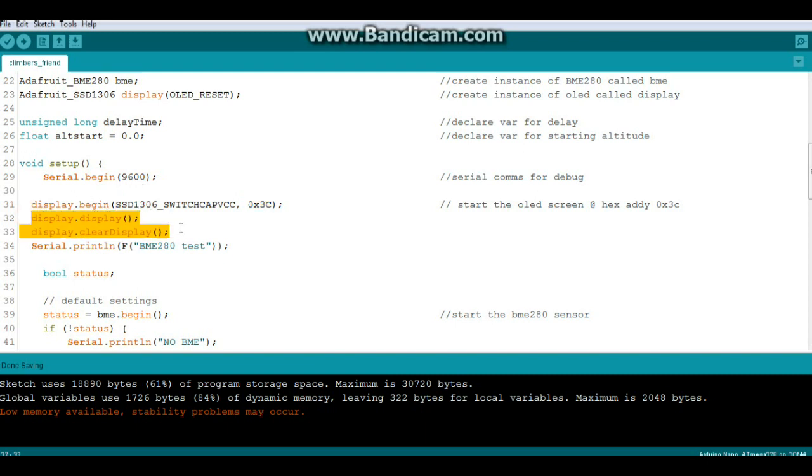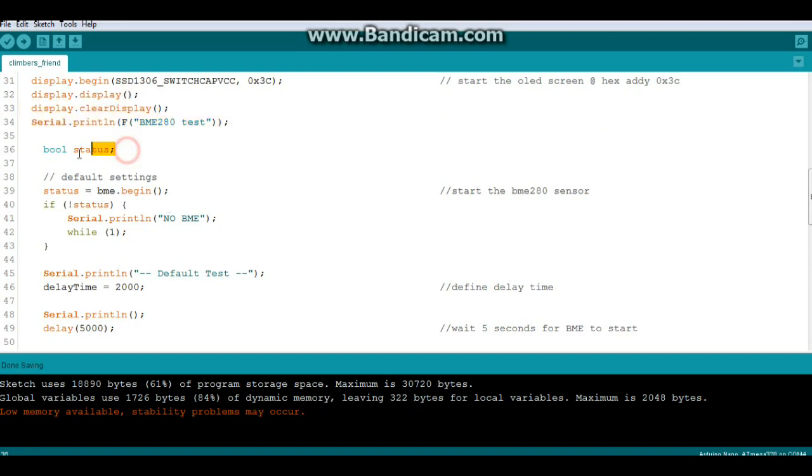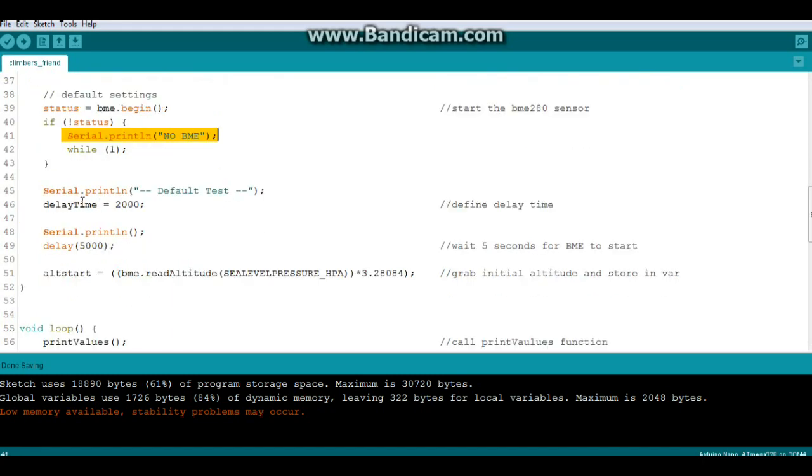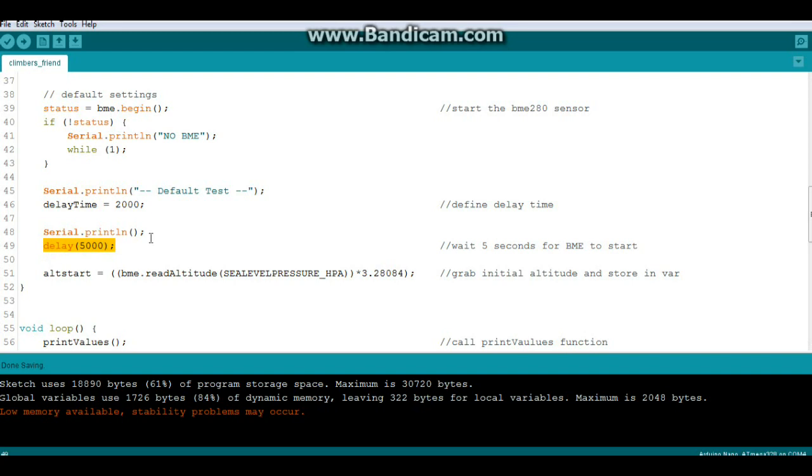Now we're going to clear the buffer out. This next part is from the BME280 library - a little variable called 'bool status', and then we say status equals bme.begin(). If not status - meaning it's no good - then serial print 'no BME'. We also have to add a delay in here; five seconds worked for me for the BME sensor to start so that we can grab our initial altitude.